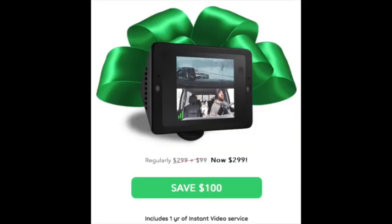As far as the cost, you must purchase the camera as a bundle with the instant video service they provide. The current price is $299, of which $200 is for the camera and $99 is for the one-year instant video subscription. This is a holiday price — usually the bundle is priced at $399.